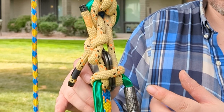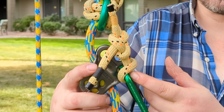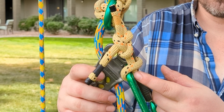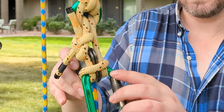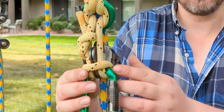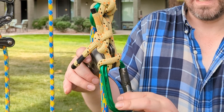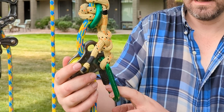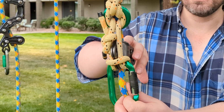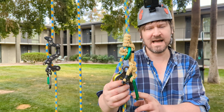I've taken the loop and used it to create eyes by folding it over itself and forming a girth hitch. And the girth hitch is going to allow me to connect this to a pulley. The pulley is for slack tending.